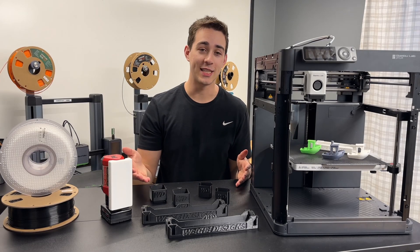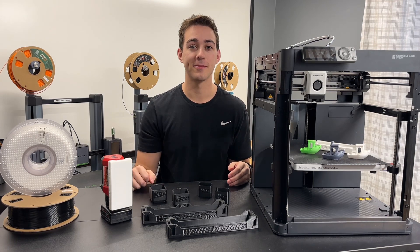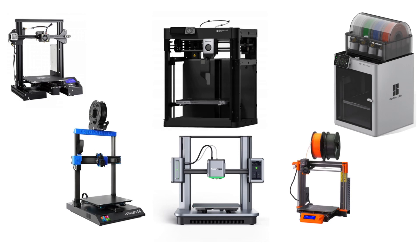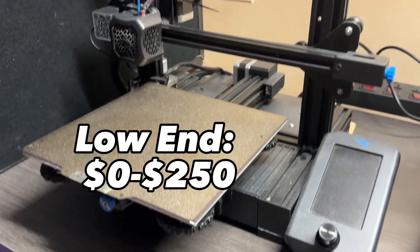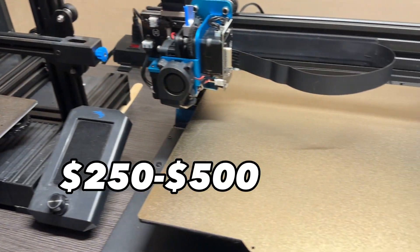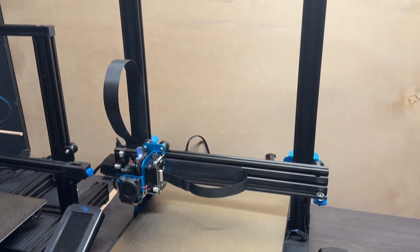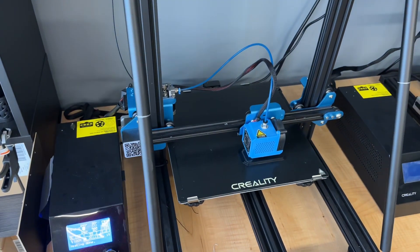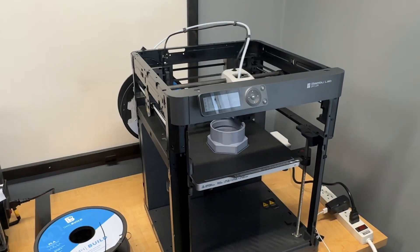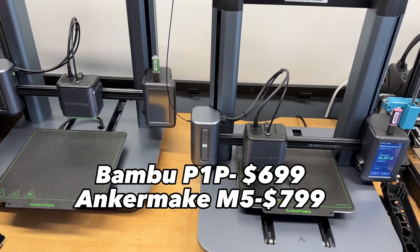Before checking out these initial test prints, let's compare some of the important specs with my other printers. The 3D printer market has a huge range of pricing. On the low end you can get an Ender 3 or Ender 3 V2 for about $200. The next level, $250 to $500, is when you start getting bigger printers like the Sidewinder and CR-10. The Bambu Lab P1P and the Anchormake M5 start getting into the upper level of consumer printers at $699 and $799 respectively.